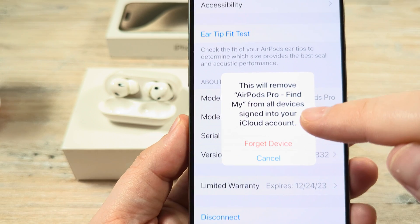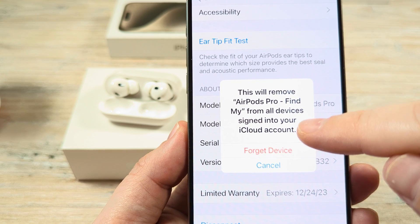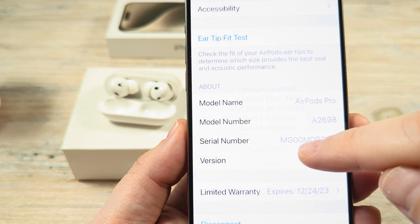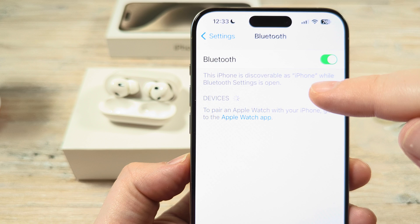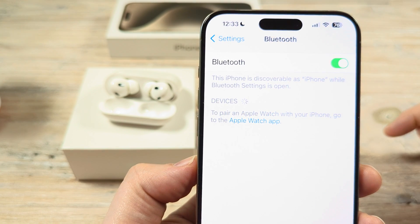You will notice an additional message that says this will remove the AirPods from your signed-in iCloud account. Go ahead and tap Forget Device, and you will see that the devices section will turn empty and your AirPods will no longer be connected.